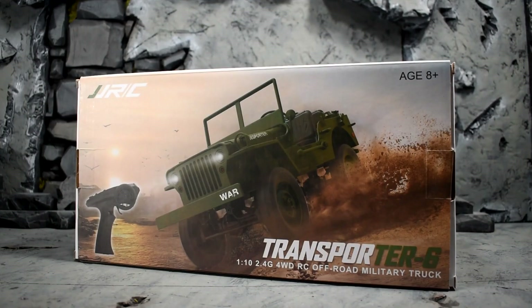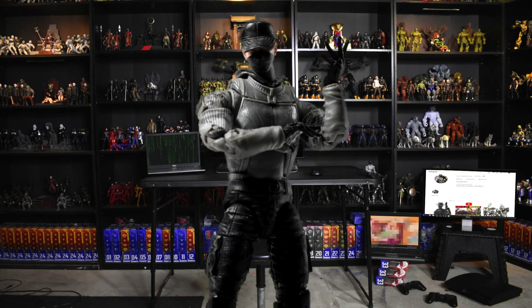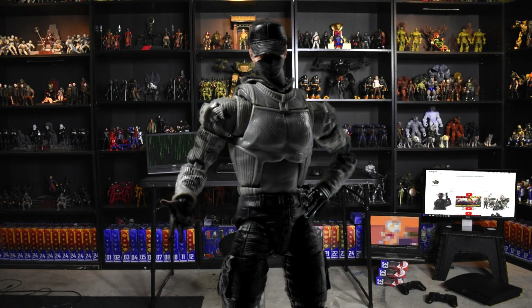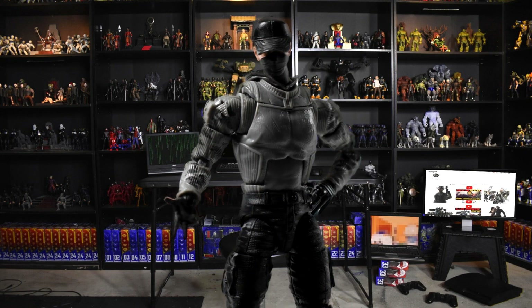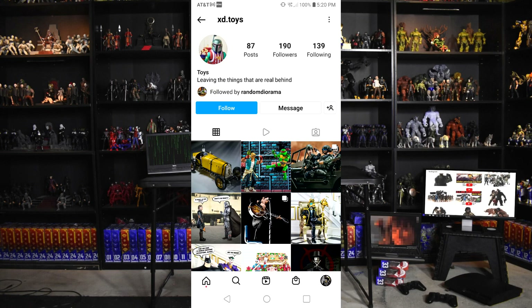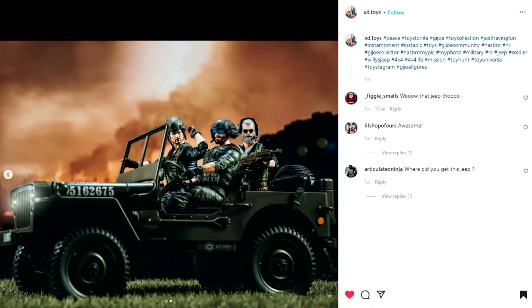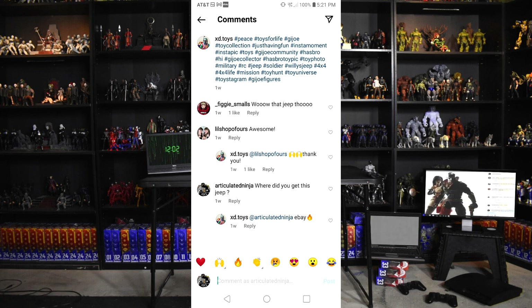Okay guys, the link is in the description below — it is my affiliate link, check it out. It's on Amazon. I ordered it from that exact link and it showed up a day later, no issues, both times. So if you liked it so far, the link is in the description below for you to get your own. Quick shout out to xd.toys on Instagram — tag me on Instagram if you want me to see what you're posting. He tagged me in his post with the same truck or a similar one, and I commented asking where he got the Jeep and he responded and said eBay.